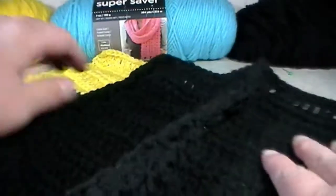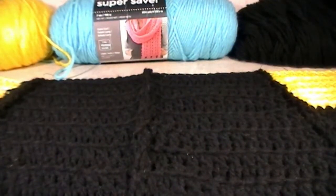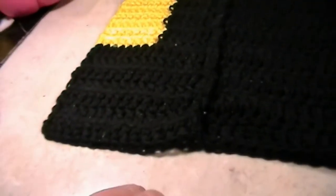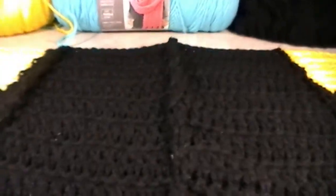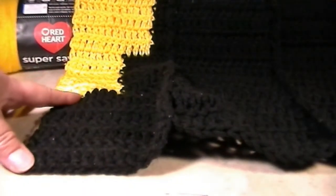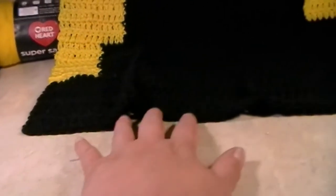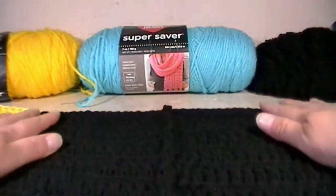We are finally finished with section three of the middle section of the Batman blanket. Let me pull out my camera and show you all of the parts we sewed together — there is 3.1, 3.2, 3.3, and 3.4. All sections are sewn together. That big large black section is going to be the bat's body. This section over here will be the second part of where the wing will go — so this will be half of a wing. And when we sew 3.2 to 3.3 you'll see the other portion. We are getting closer to the head, which will be up here for 3.4.